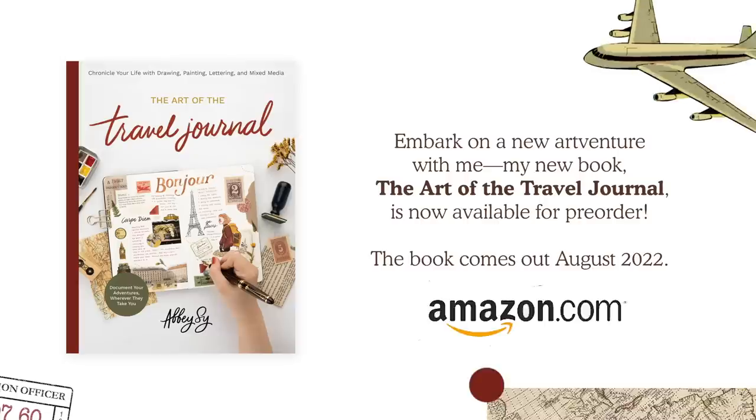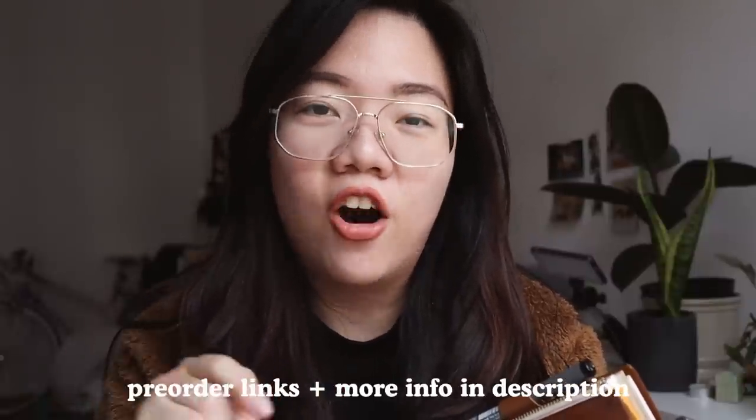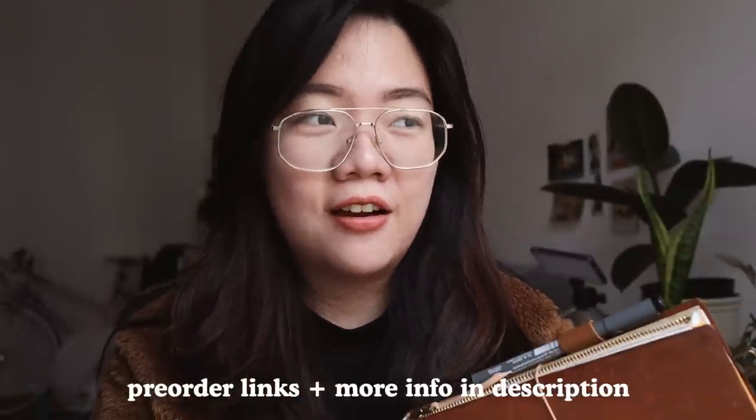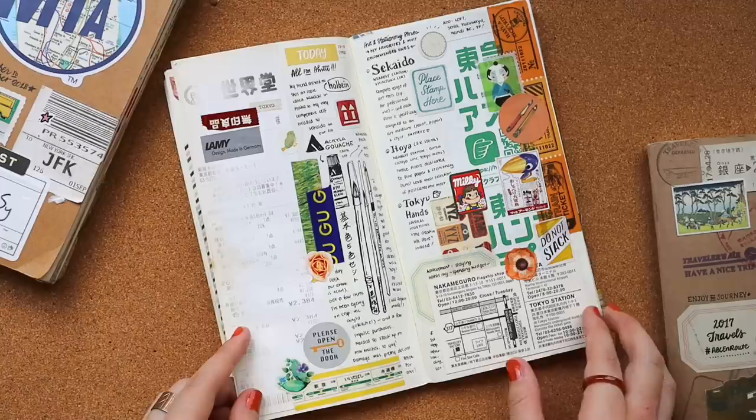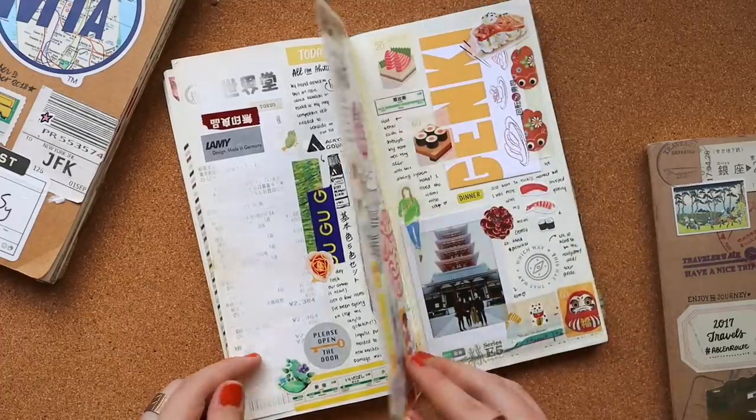Before we begin, I want to let you know that my book, The Art of the Travel Journal, is now available for pre-order wherever books are sold — I'll leave all the links down below. It's a combination of ideas and inspiration for travel journaling, similar to what you see in these videos but with more of a step-by-step approach. I hope you keep watching as we do a quick journal-with-me and I talk about my overall setup.